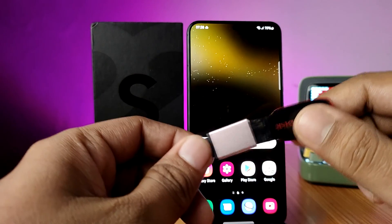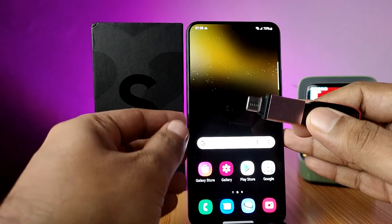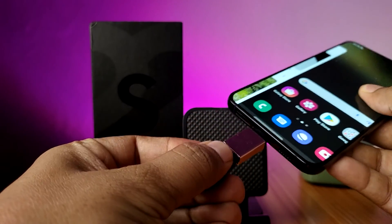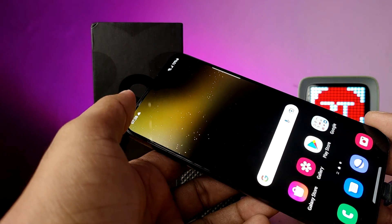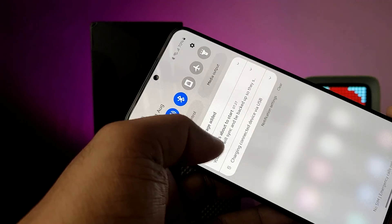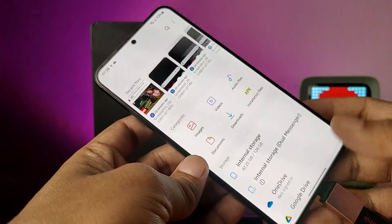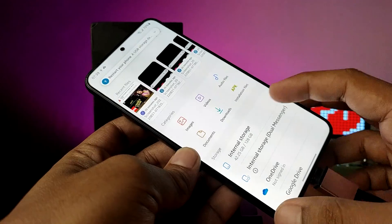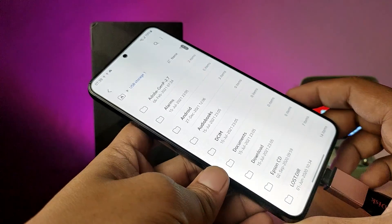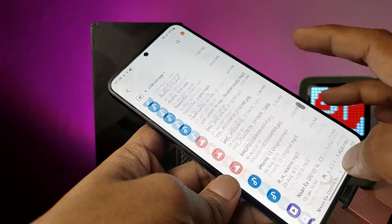I insert the pen drive into the OTG adapter, then I insert this setup into the phone. Wait for a few seconds. Now you can see the USB storage added message coming in the notification bar. When you click that, it will navigate into My Files so you can open the storage files.